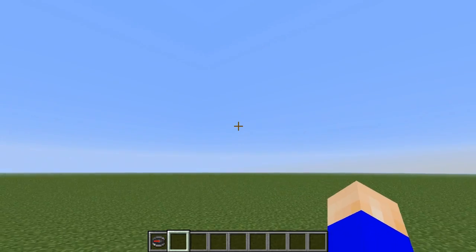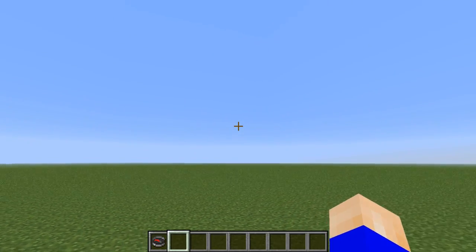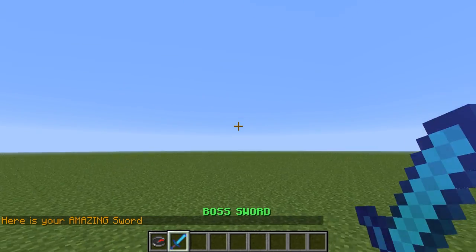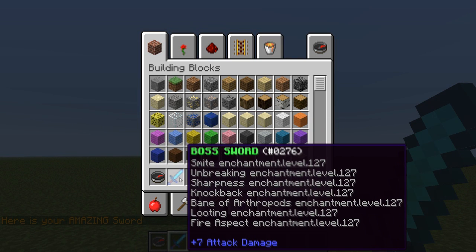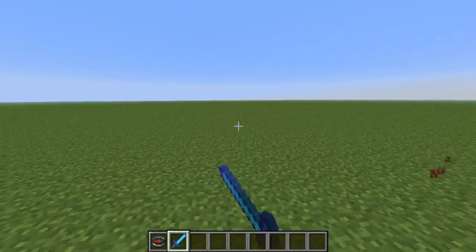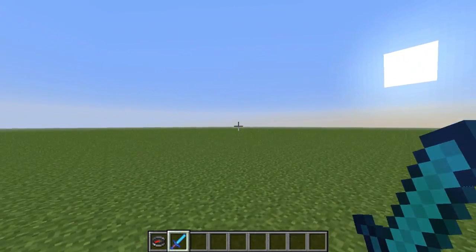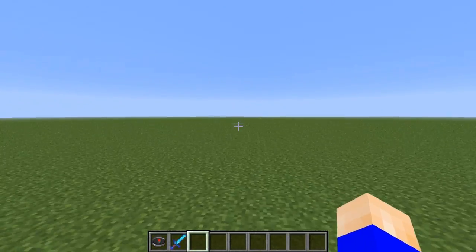It's called Boss Sword. All you do is type slash BS and it gives you this amazing sword. That's basically all it does — you get this sword that you can hit people with. The permission node is bs.sword.